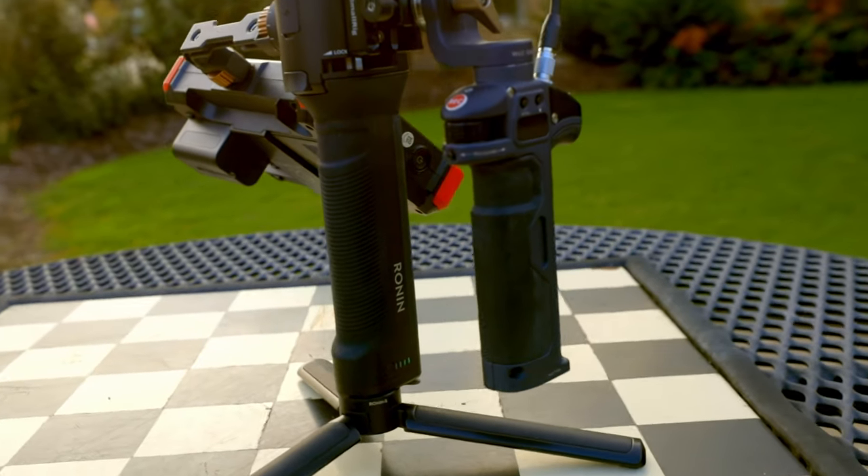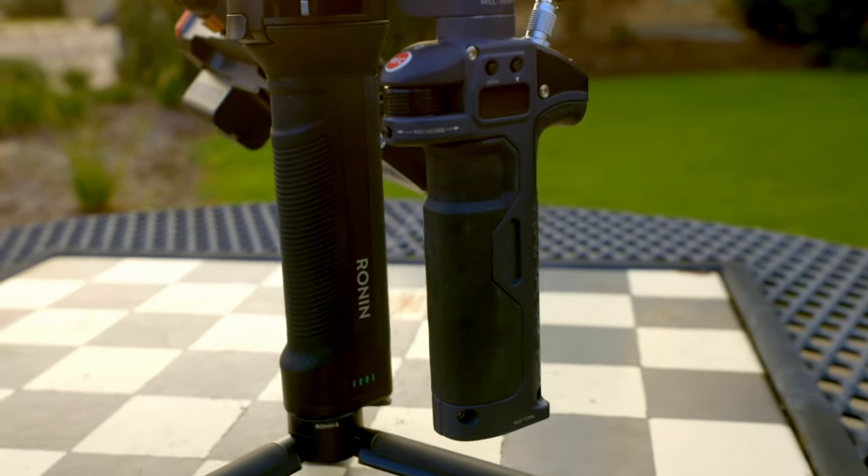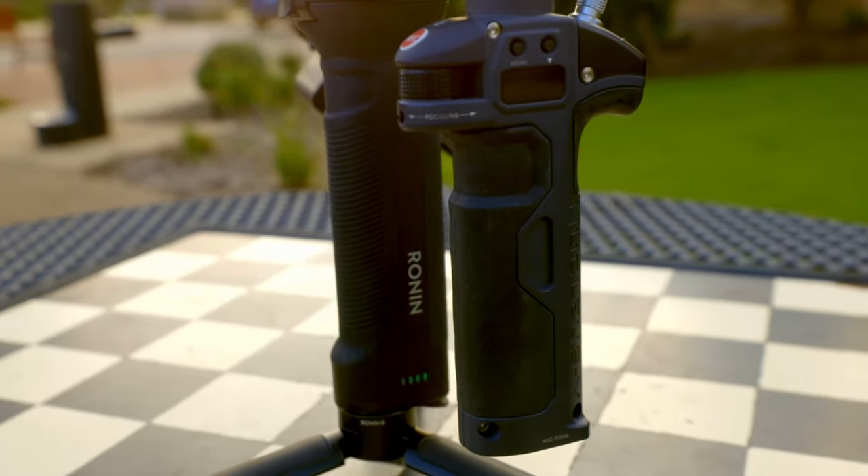The cool thing about this follow focus system is that it is wireless, so I'm able to control the focus with the little knob on the left grip, which is super nice for adjusting tracking shots and consolidates everything into one area. The hardest challenge I ran into was powering the motor while trying to save money. I found that the provided motor-to-motor cable works very well to power the motor if I connect it to the handle and power it from the lithium ion batteries in the handle.